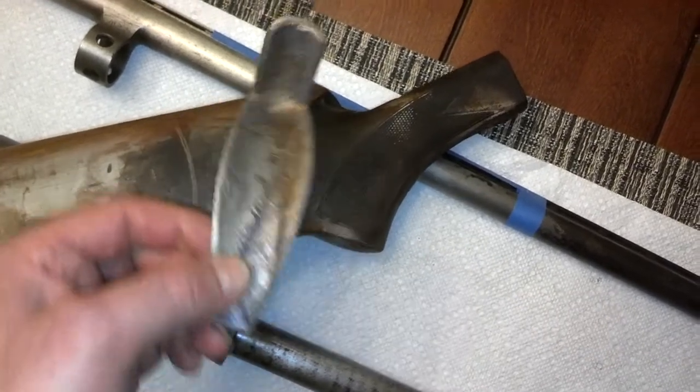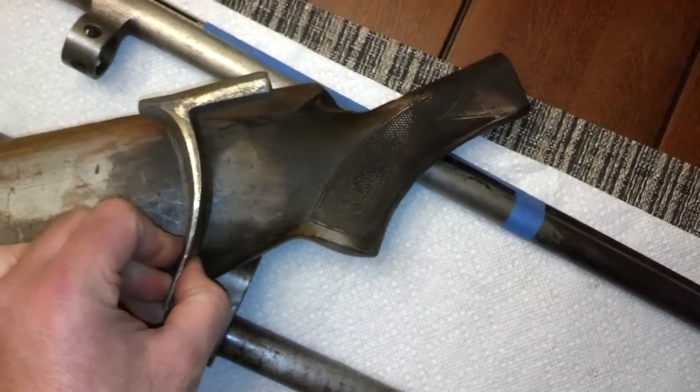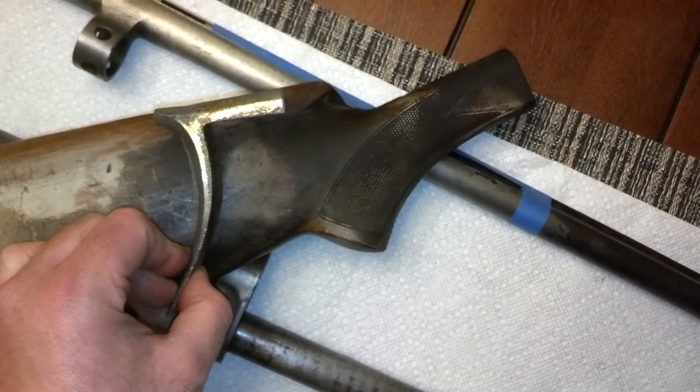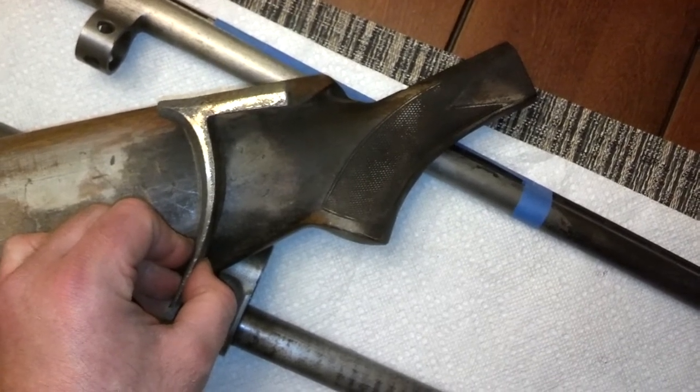I don't know about inletting for that shape up top — that's going to be some work. I may have to find somebody that's got better tools than I do. Maybe even a set of chisels.